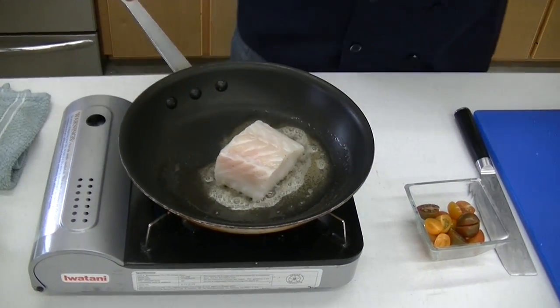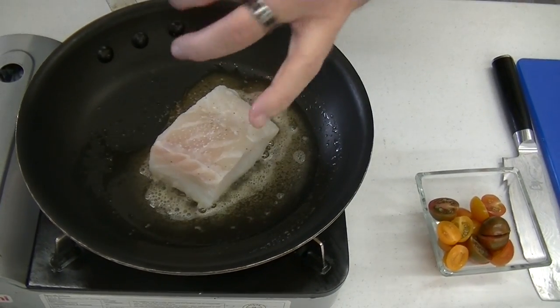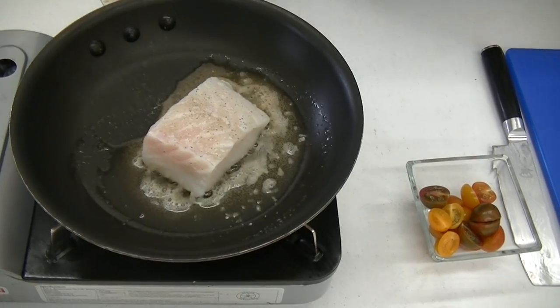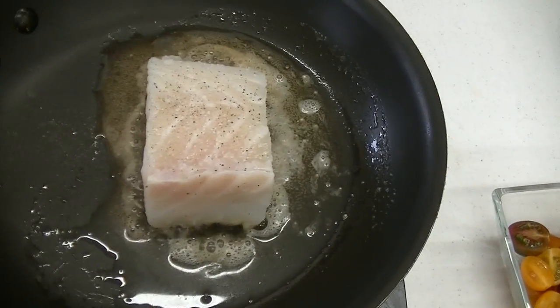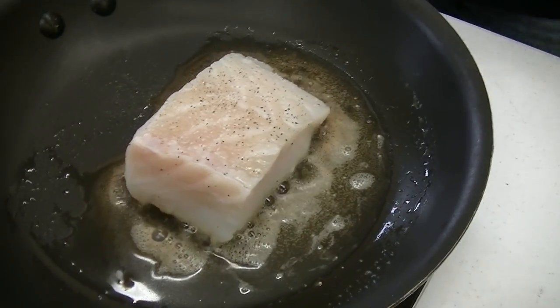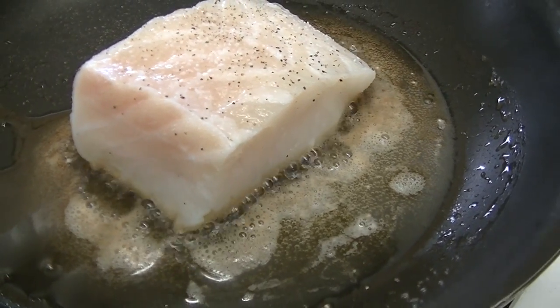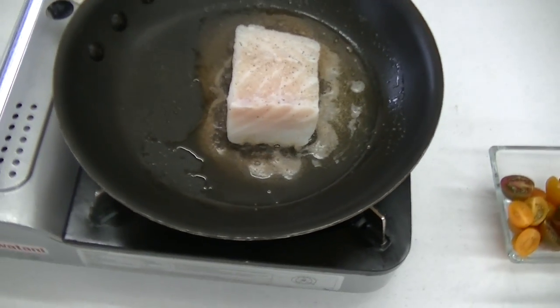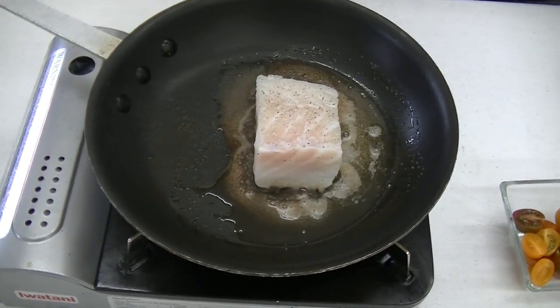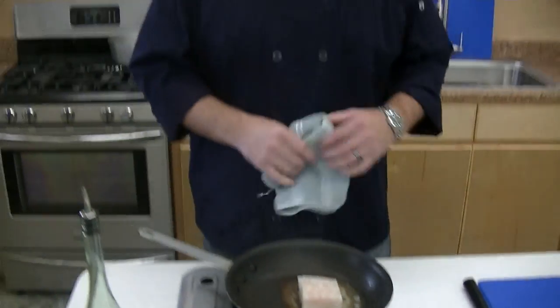We'll get our filet right in there. You don't want to move it around — you really want to let that crust develop. A little salt and pepper on the top side. As you can see, it's a nice beautiful thick cut. I did nothing to this other than pull it out of the package. Really a great option if you're a steakhouse or anyone doing fine dining — great for special occasion menus like Valentine's Day or Mother's Day where you're looking for a premium high-end product. 100% yield means a great plate cost and a great way to bring value to your customer. We'll give this about two or three minutes on this side, let the crust get developed, then flip it over, add a couple of tomatoes cut side down to char them up, and pop it in the oven.